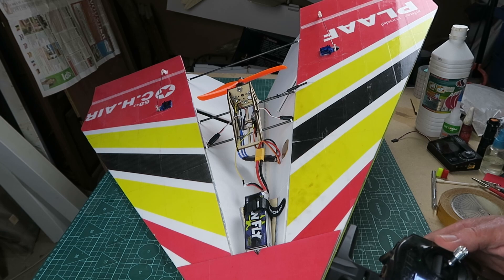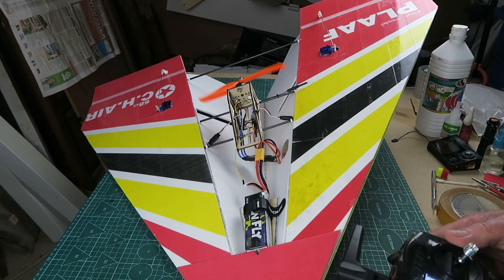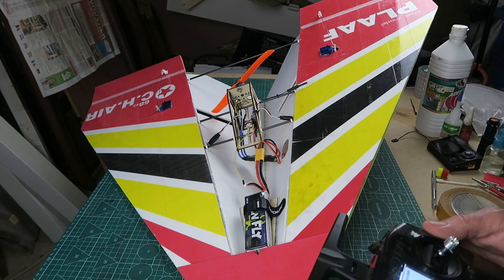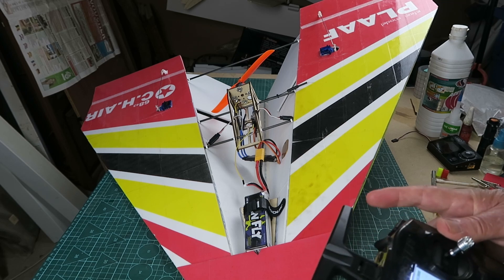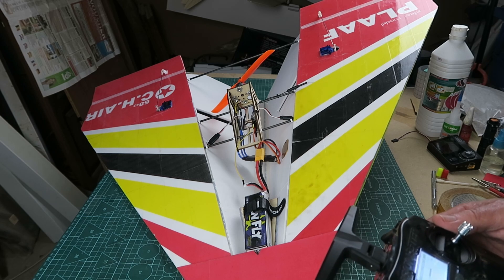We have our throttle cut, throttle active, and throttle enabled. That's got plenty of thrust obviously with an 8x6 prop — it's probably over-propped and I doubt we'll ever get to full tilt on that, but that remains to be seen. Hopefully tomorrow off to the flying field and we'll see how we get on. Thanks for watching.